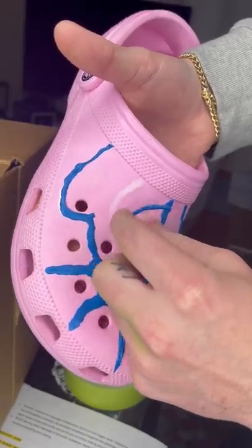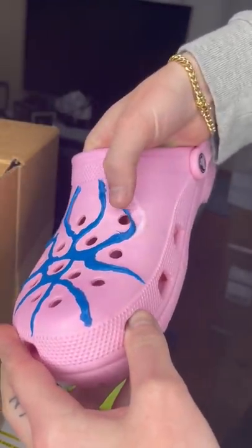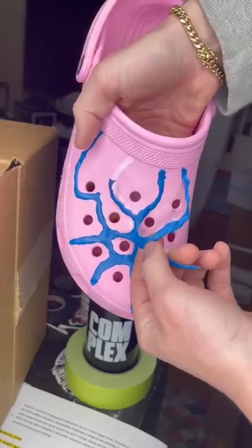I did have high hopes for it, but as soon as it dried, it was already flaking off of the shoe. So I just had to peel it off.